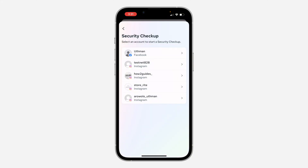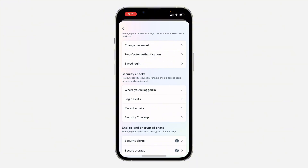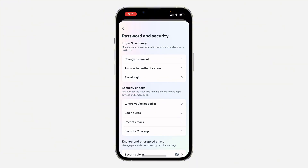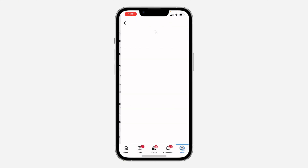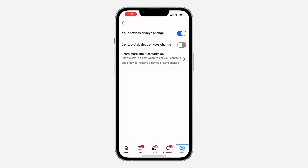If you want to enable two-factor authentication or turn on login alerts, let me show you. Go back and under Password and Security, scroll down and you'll see Security Alert, which is also login alerts. Click on it and make sure it is turned on.